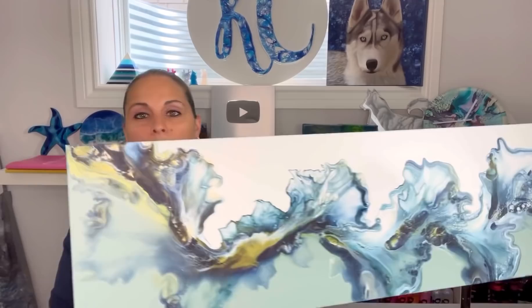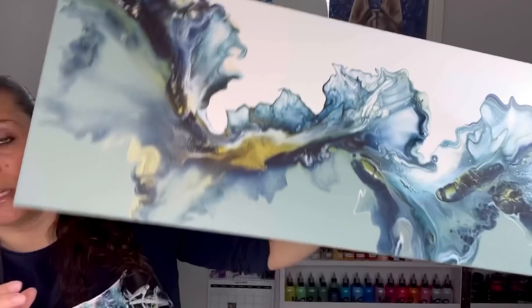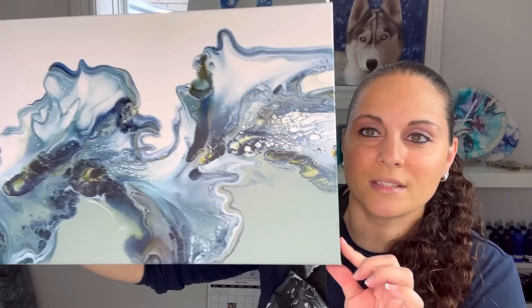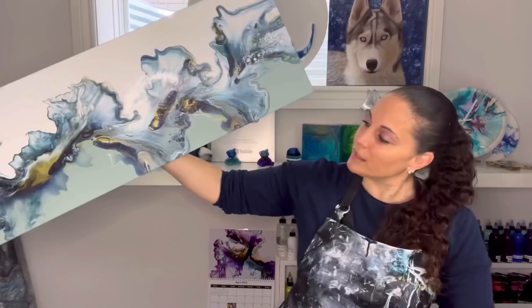There's one spot that's still wet because I did this pour on Monday and today's actually Wednesday. I usually do my pours a couple of days before I release the video, but I didn't have time. Just this one spot right here is still wet — but look how nice the rest of it dried! I love the gold in there, I love the shimmer, it's so pretty. This is a 12 by 36 inch canvas and it's available for purchase.